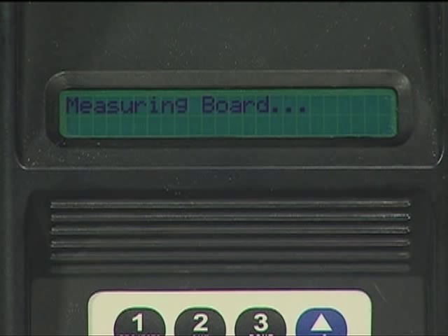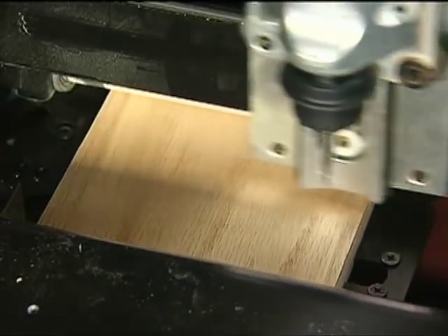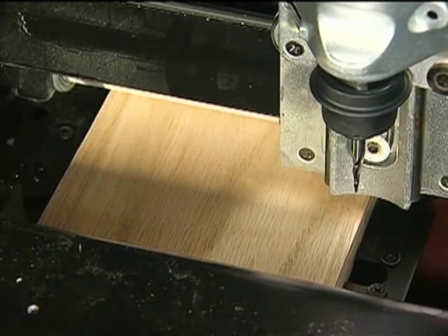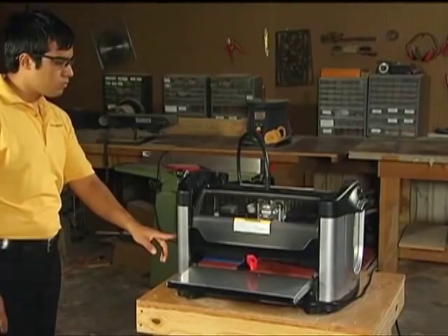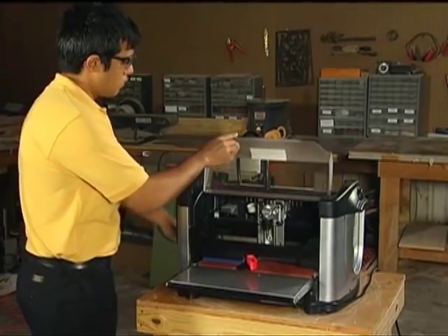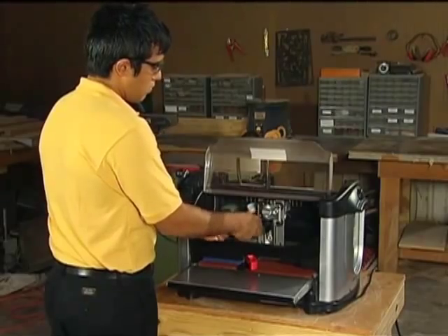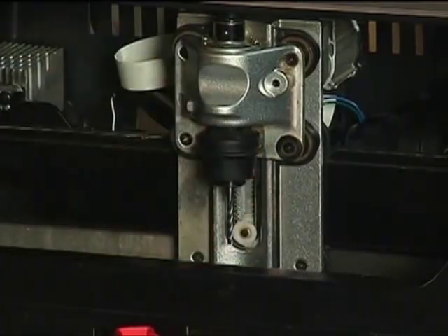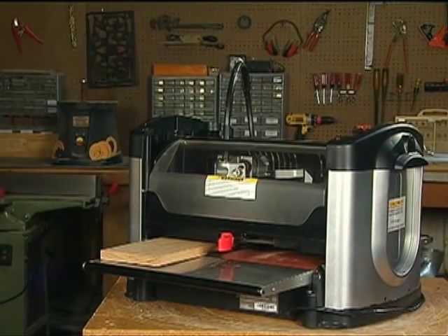Using the Measure function of the machine will provide the most accurate measurement. Once all of the required data has been entered, the machine will prompt you to insert the required bit. It will first tell you which bit to load into the machine based on your project design. Pressing Enter will move the cutting truck to a position in the middle of the machine that offers easy access to load or change the bit. For projects that require more than one bit, the machine will prompt for each bit at that point and will store the calibration settings.